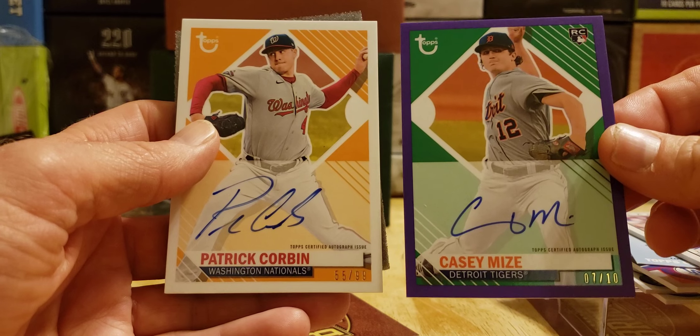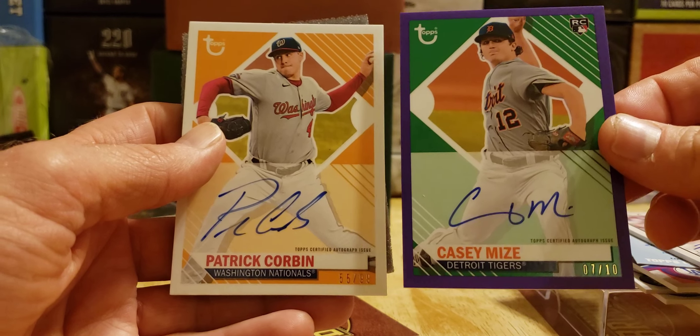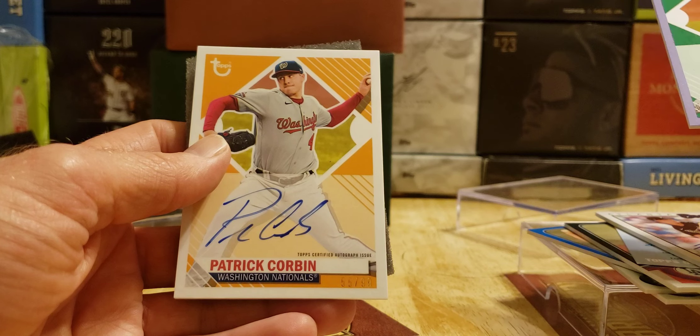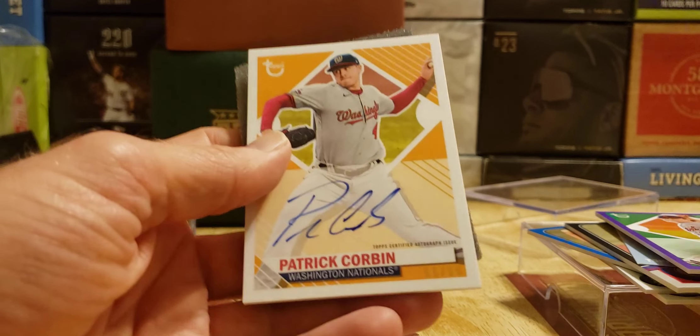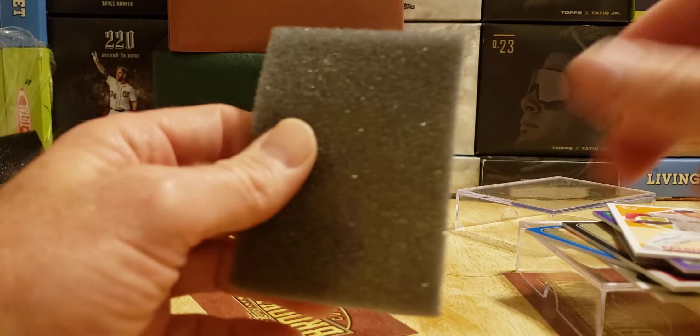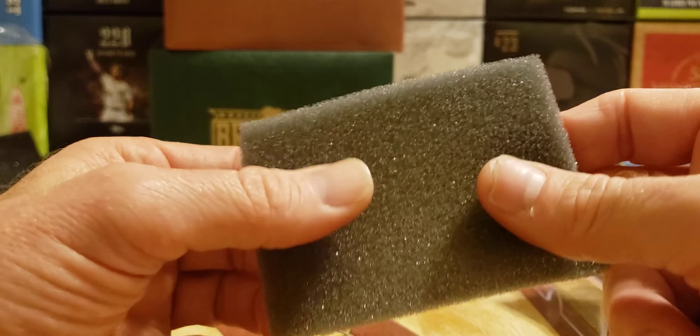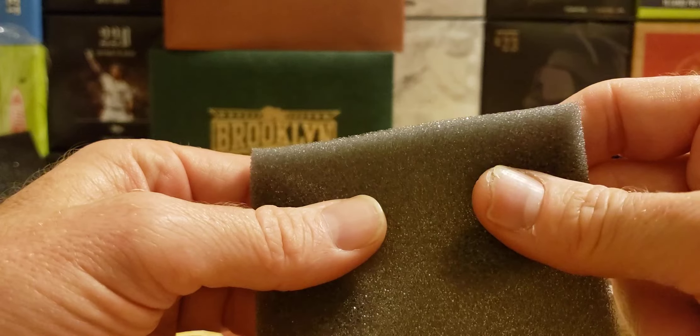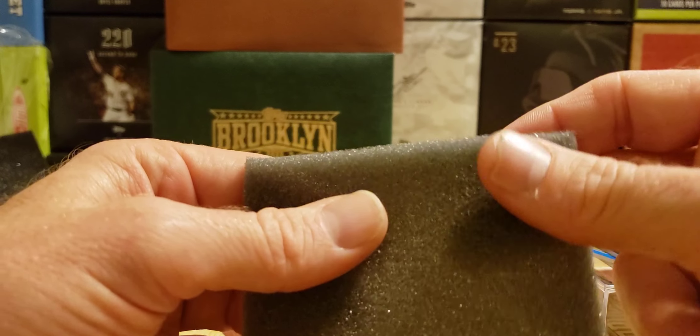So there you have it, folks — Brooklyn in the house! We got Mountcastle parallel, we got a Luis Robert redemption — rookie card, Luis Robert, rookie card redemption.